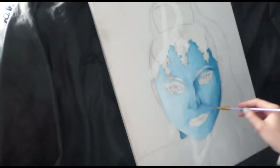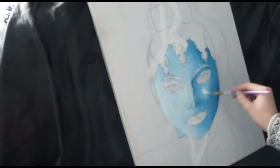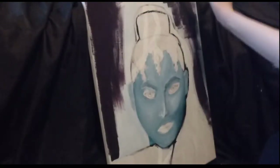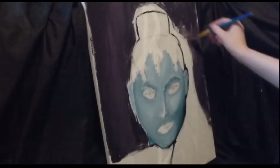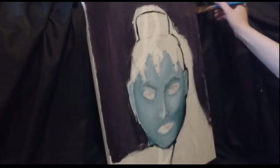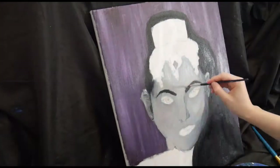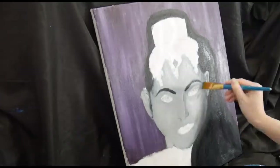Here as you can see I'm actually painting the face in blue first because the original picture I was looking at she had blue highlights on her face, so I thought that would just give it an undertone. But I ended up going over that in greys and blacks just to make a black and white one instead. Then I just painted the purple background on.